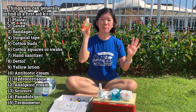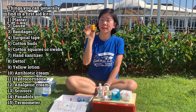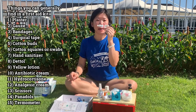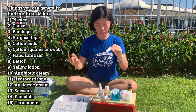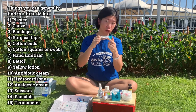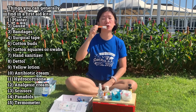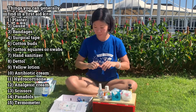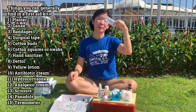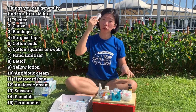To kill any bacteria. Yellow lotion, which works as an antiseptic lotion. Antibiotic cream to heal the wounds. Hydrocortisone — this is basically more for rashes, mosquito bites, and allergies. I have some analgesic cream to relieve muscle aches. I have a pair of scissors. And I have some Panadol for fever. And I also have a thermometer to check your temperature.